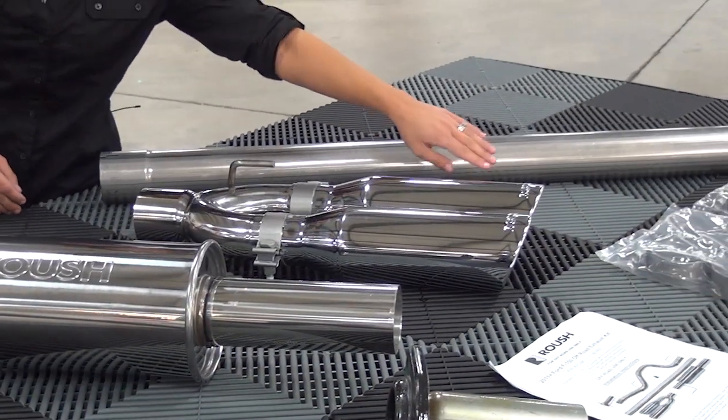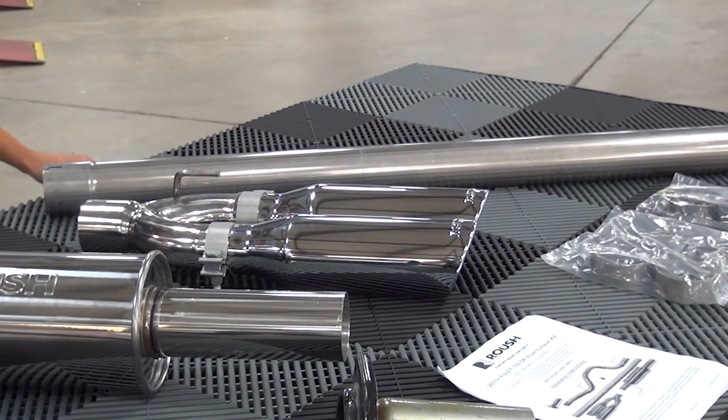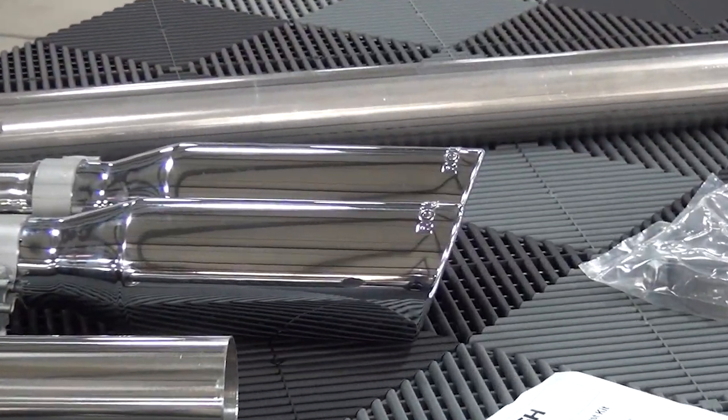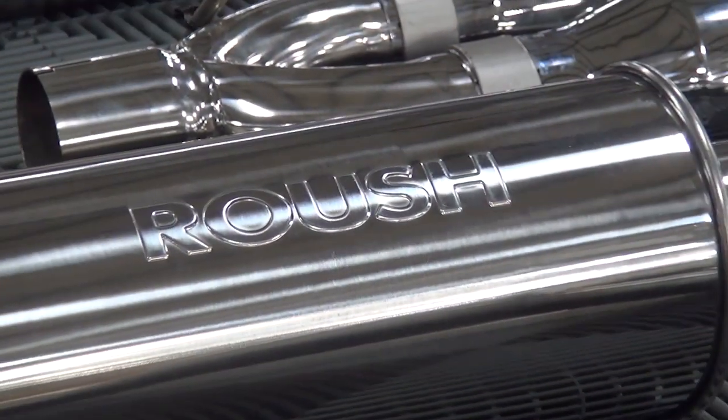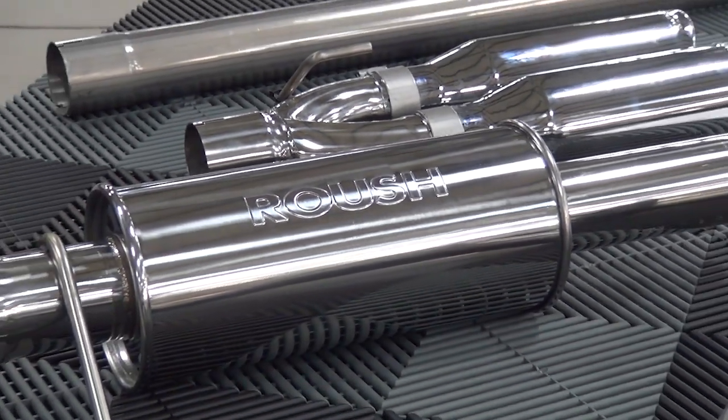We chrome flash the tips rather than conventional plating for increased durability and less corrosion. What's cool about the tips and the muffler is that they are both stamped with the Roush name, so you know you're getting a genuine Roush crafted product.